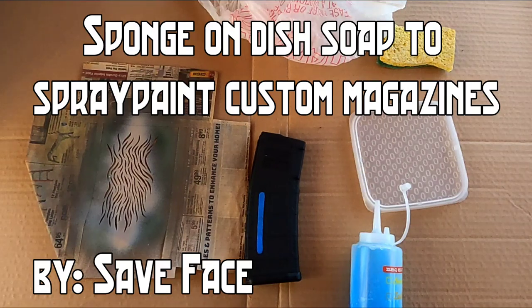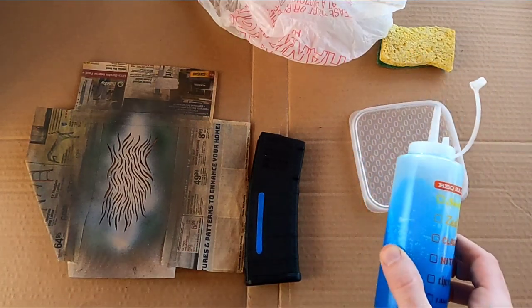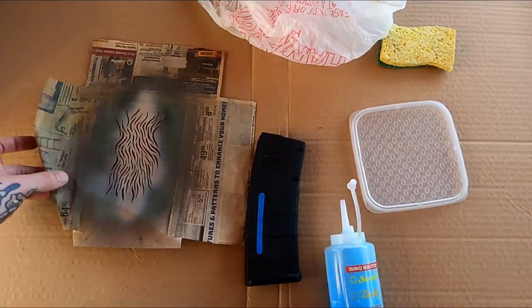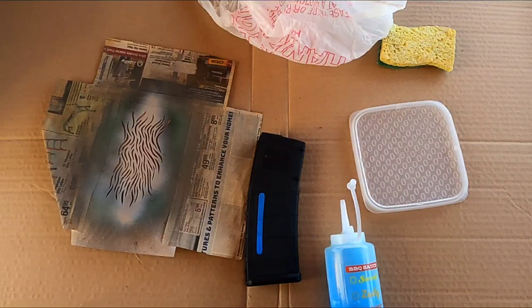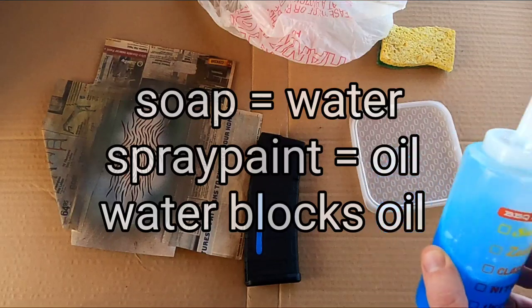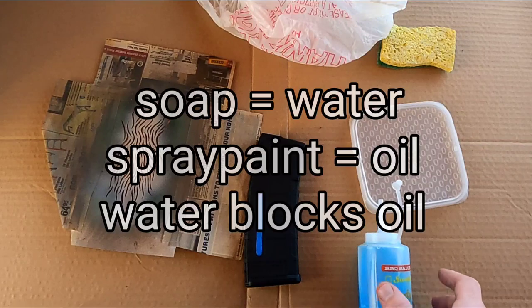Let's spray paint another custom magazine today. We're going to be using just soap again and some sponges and plastic bag, maybe some typical normal stencils. Sponging spray paint directly on guns and magazines is all the rage right now in the tactical community. We're going to mix it up — sponge some soap onto our magazine and use the soap as a stencil. Let's just try some things out.